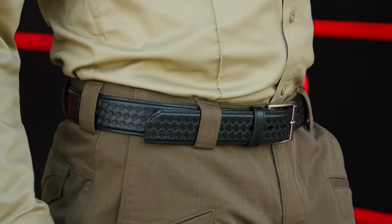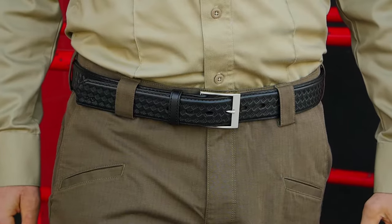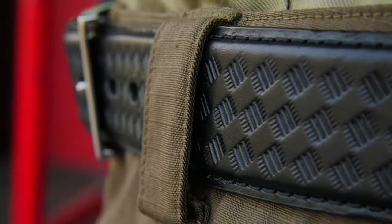The 5.11 1.5 inch basket weave leather belt was built to support plain clothes duty or covert operations. We've engineered this belt with direct feedback from undercover officers in the field to give you a stylish and inconspicuous look.